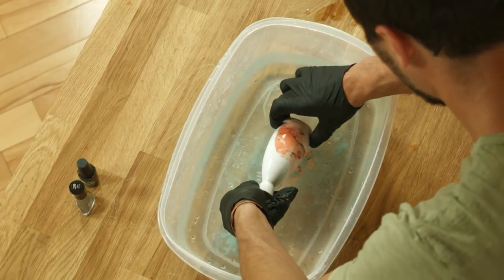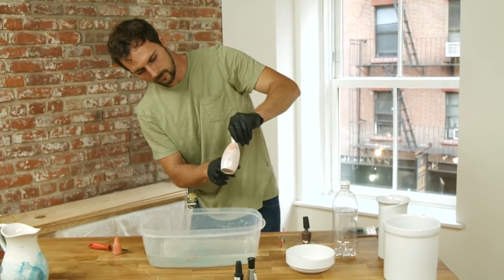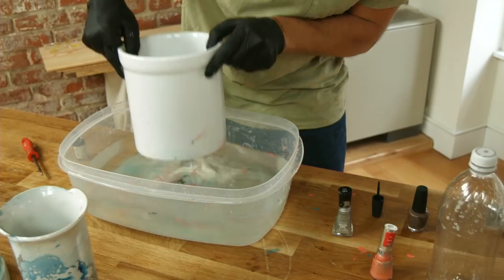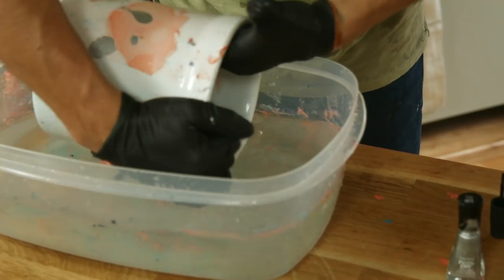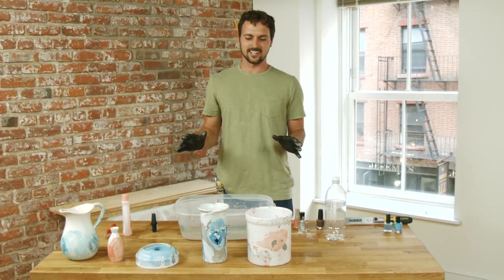Or you can roll the container on the surface. Remember to work fast — the polish will dry pretty quickly. I'll let those air dry for about five minutes and they're literally done.